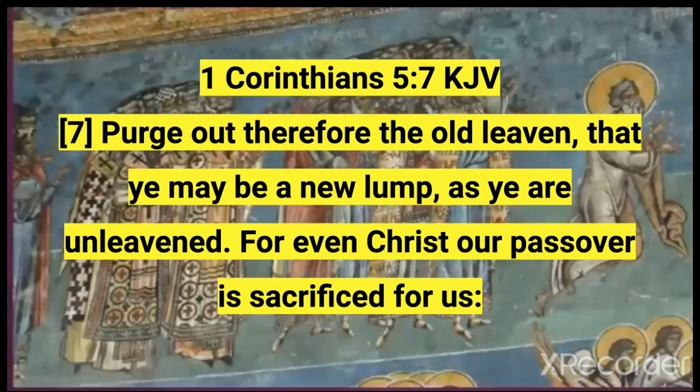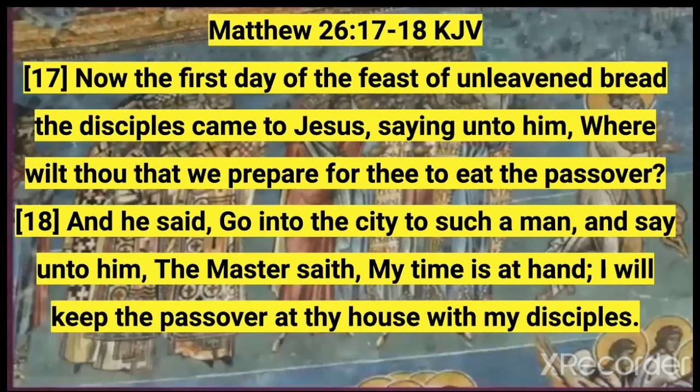The Lord kept the Passover. The book of Matthew chapter 26, verse 17: 'Now the first day of the Feast of Unleavened Bread, the disciples came to Hamashiach, saying unto him, Where wilt thou that we prepare for thee to eat the Passover? And he said, Go into the city to such a man, and say unto him, The Master saith, My time is at hand. I will keep the Passover at thy house with my disciples.' The Lord says that I will keep the Passover.